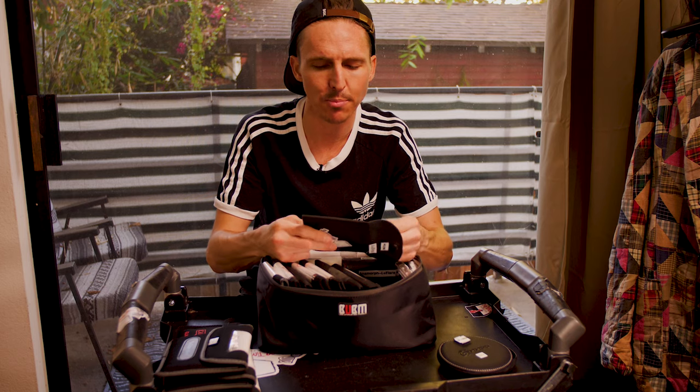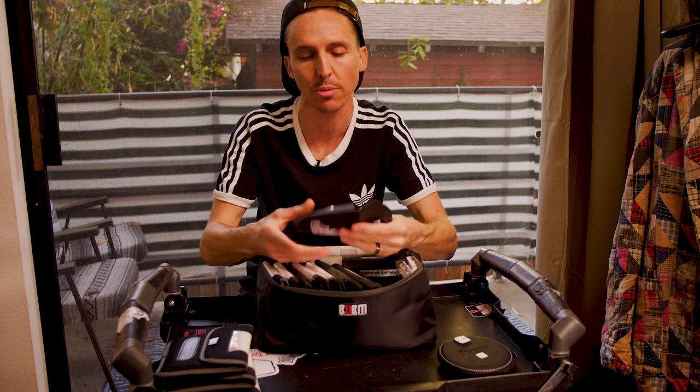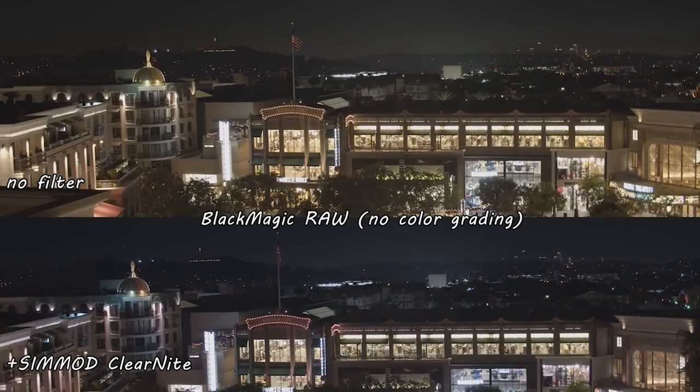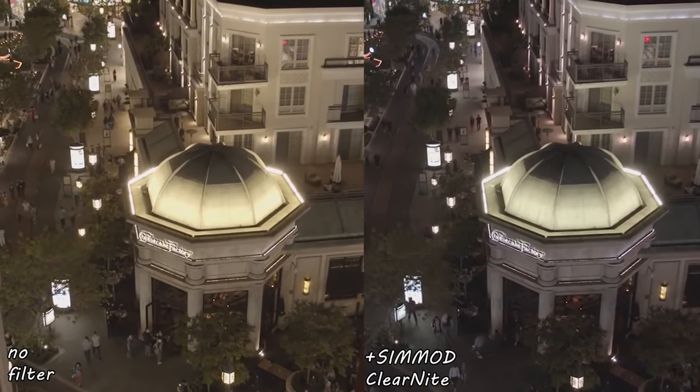This is the Simod clear night filter. I did a whole video on this and people started leaving comments kind of poo-pooing filtration overall, and I want to address that before we get deep into this conversation about filters. People were commenting on the clear night filter review saying, 'Big deal, I can just change the white balance in DaVinci and get the same look.' There are a couple problems with those comments.